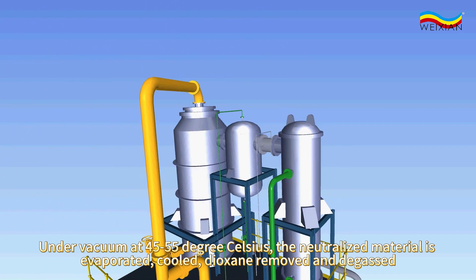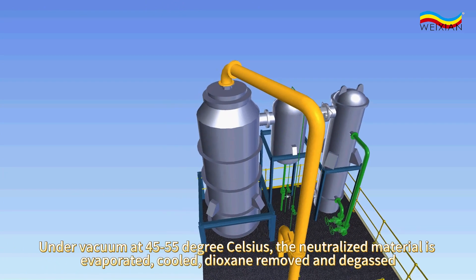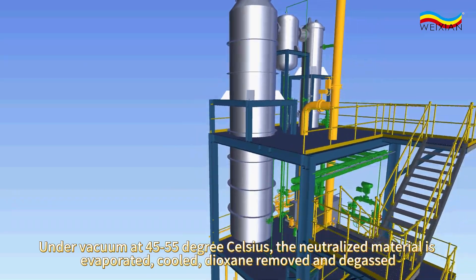Under vacuum at 45 to 55 degrees Celsius, the neutralized material is evaporated, cooled, dioxan removed, and degassed.